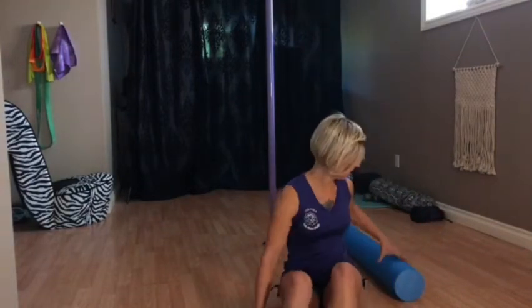Alright, hey guys, so we're going to be doing just five minutes of foam rolling today. If you have a foam roller at home, I'm going to go through ways that you can do a little foam roller workout. It's not going to be anything intense at all, just finding the right placement for different muscle groups when you're foam rolling.